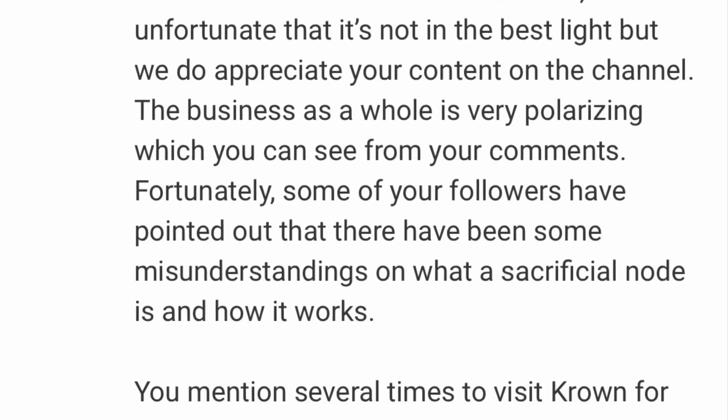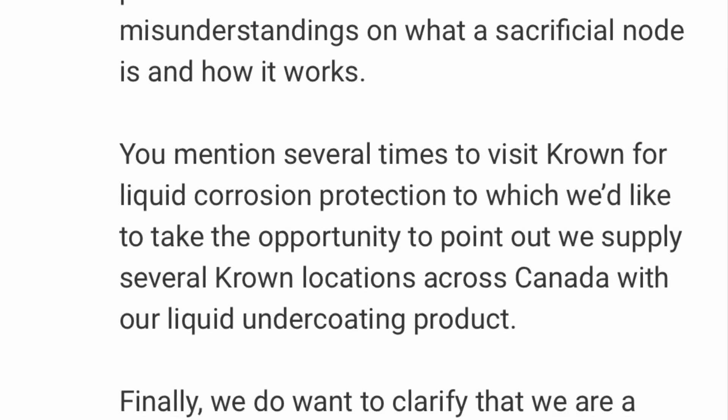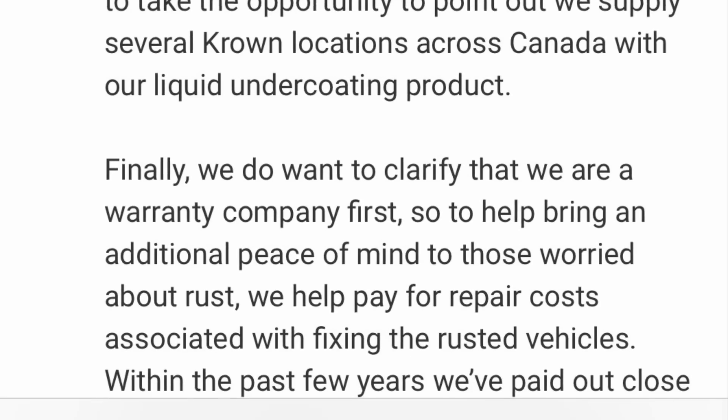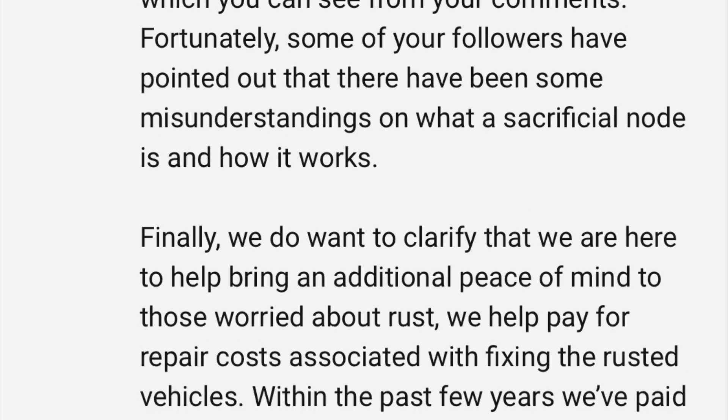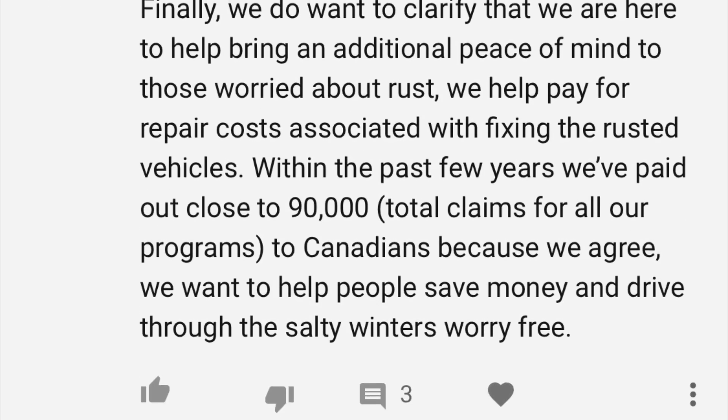Something I want to clarify — there's a lot of clarification going on here since Diamond Coat has been commenting on my videos, clarifying what they're doing. I want to clarify exactly what I'm doing. So the idea of purchasing a warranty on your vehicle, especially if it's a new vehicle and the dealership is offering you a Diamond Coat warranty to protect your vehicle from rust or corrosion — the idea is to actually protect your vehicle from rust and corrosion.